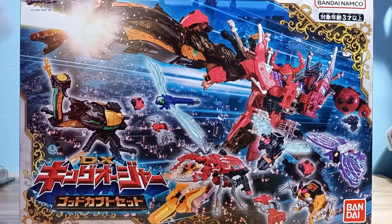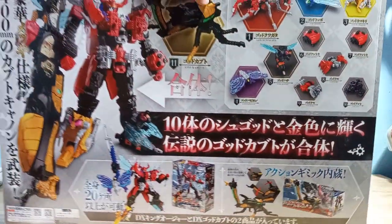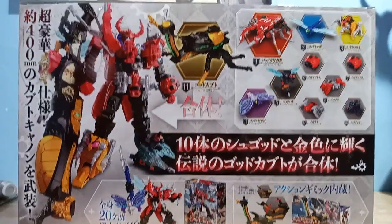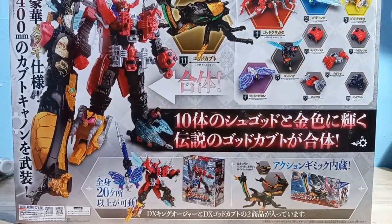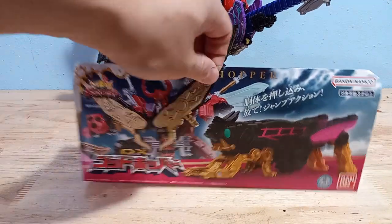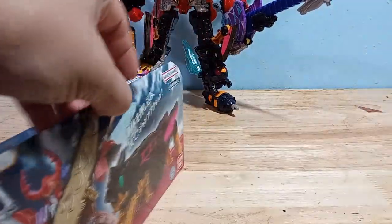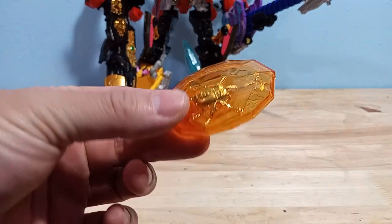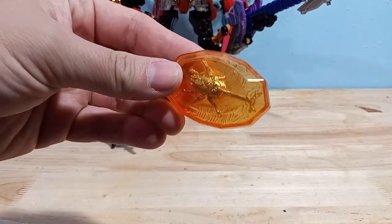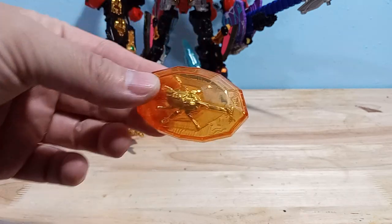Here's the box. I got the gift set with the God Kabuto, so it's enormous — probably as big as Don Oni Taijin's box, even though he's so much smaller. And here's the much smaller box of the God Hopper. You can see the combine on the back. I got this on Amazon Japan, and I was really lucky because I got the little bonus that came with it, which is just really awesome looking. I highly recommend it.